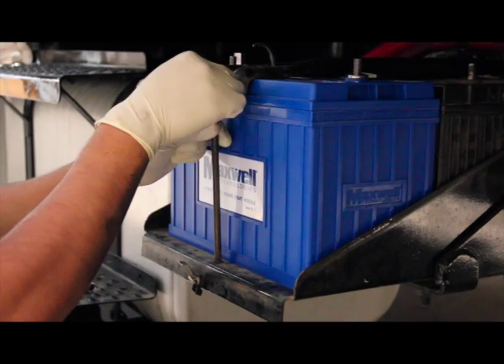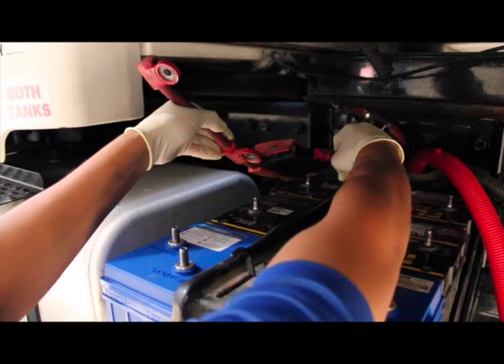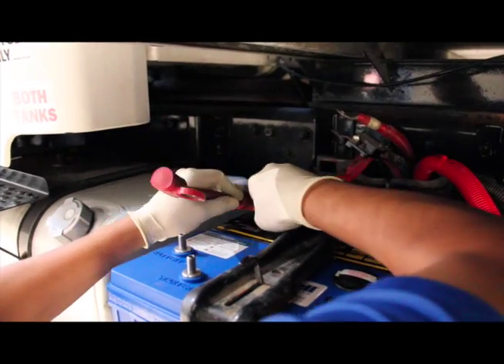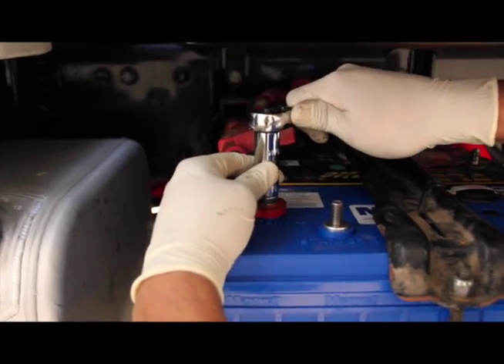Once that is done, we can now reinstall the hold-down bar across the batteries and reconnect the battery positive cables. This step will also connect the Engine Start Module to the other two batteries on the truck. Make sure all connections are clean, free of grease and dirt, and tighten the nuts securely.